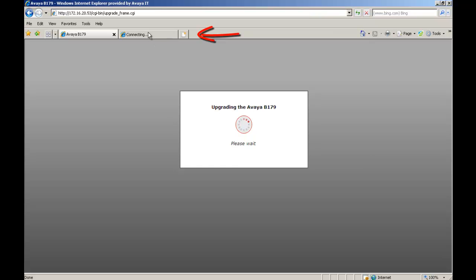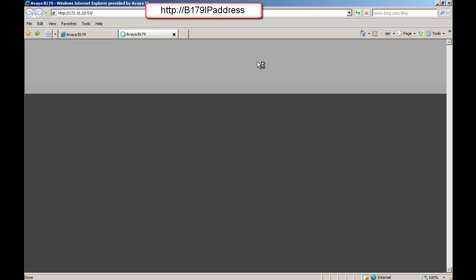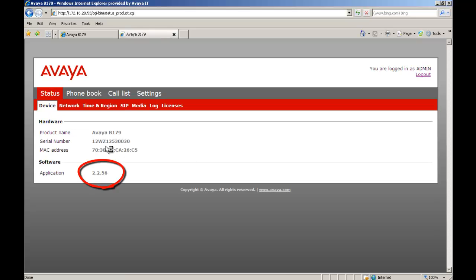The phone and software didn't sync. We open a new browser. We HTTP to the IP address of the B179. We scroll down to Profile and change that to Admin. We put in the admin pin and select Login. At this point you can see that we are successful in updating the phone from .17 to .56 firmware load.